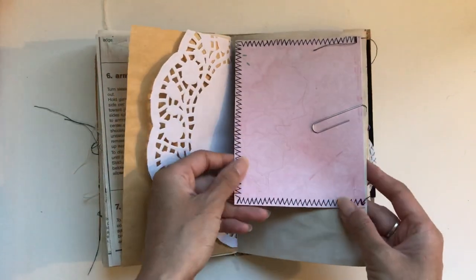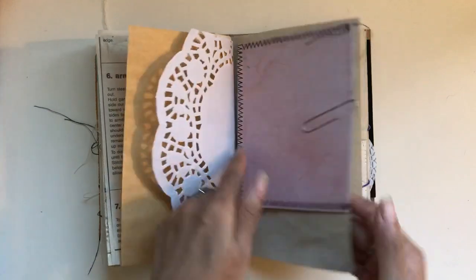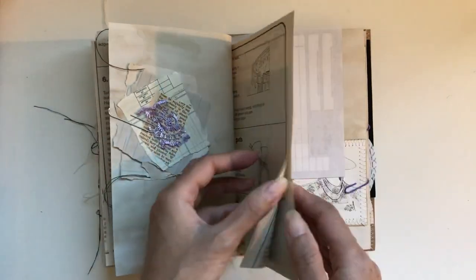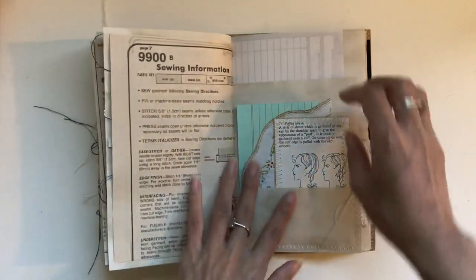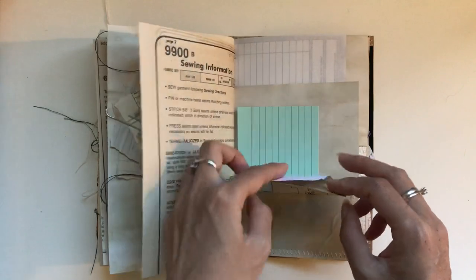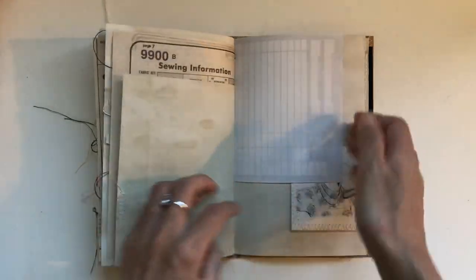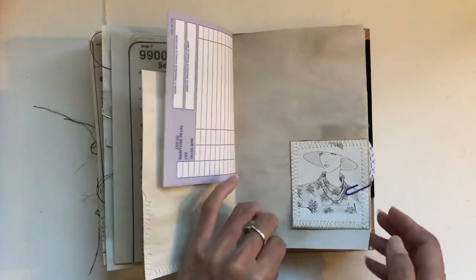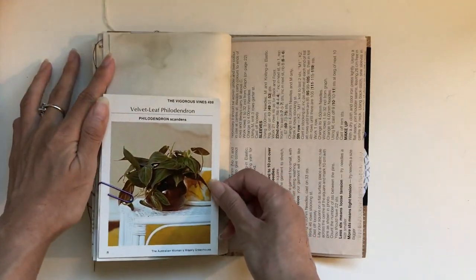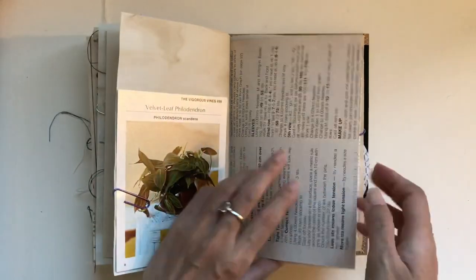And this is a sewn pocket. This one is a scrap cluster with vintage ledger paper and vintage book page. And then we have a journal card, a Johanna Clough linen, and an index card. And another journal card. And this one is — I'm not sure what you call those — a botanical info card.